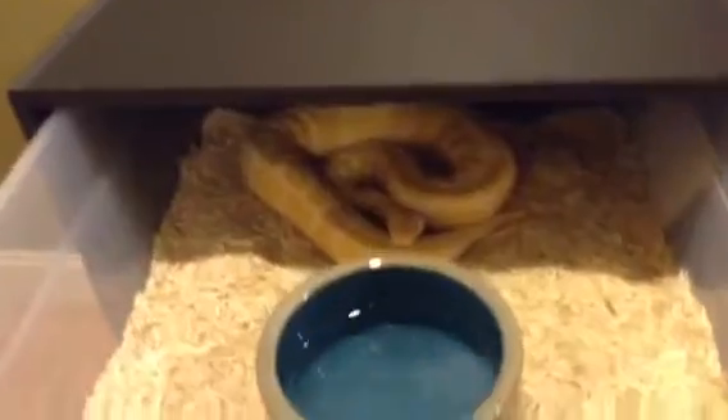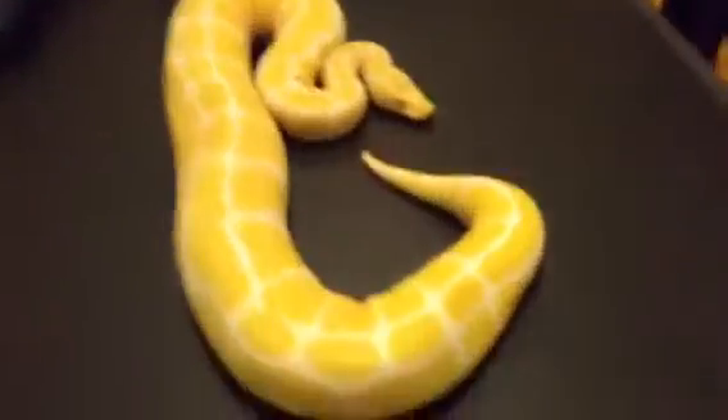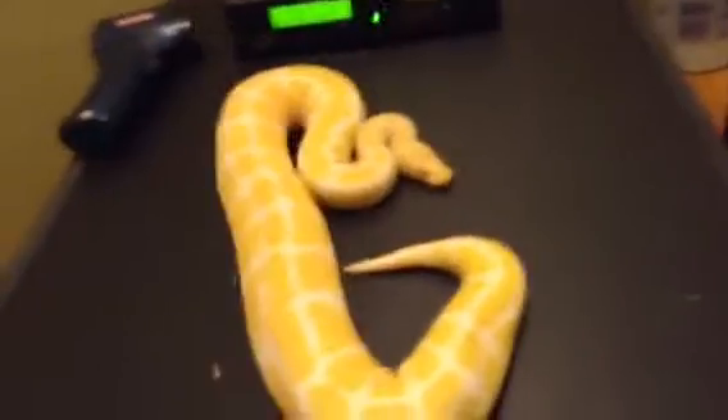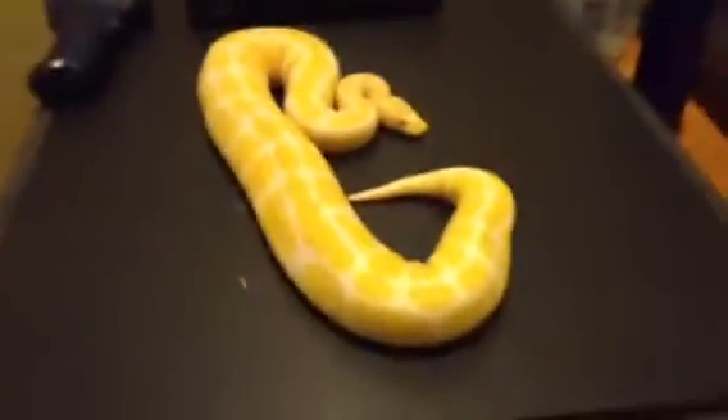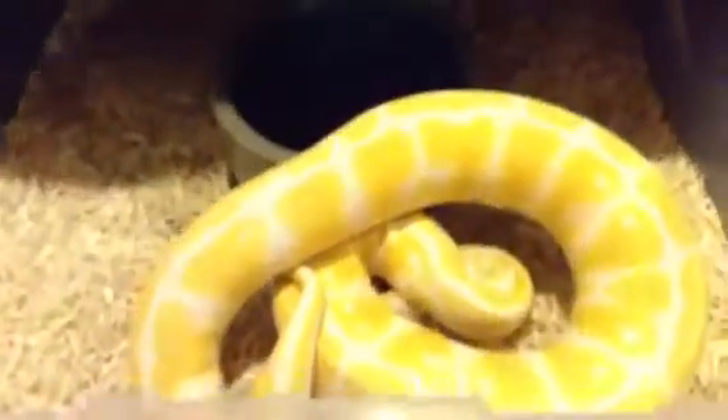I'm going to take out my male albino, Sparky. I hope you guys have seen him in other videos. Super friendly, super sweet. I've had him since he was a baby hatchling size. He's putting on a lot of weight. He's super tame. He's going to breed in a couple days to my head albino female, which I will show you in a moment.